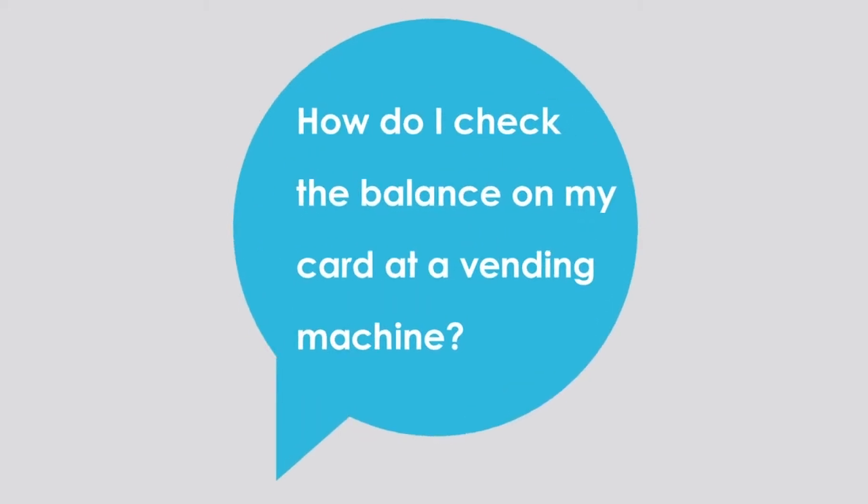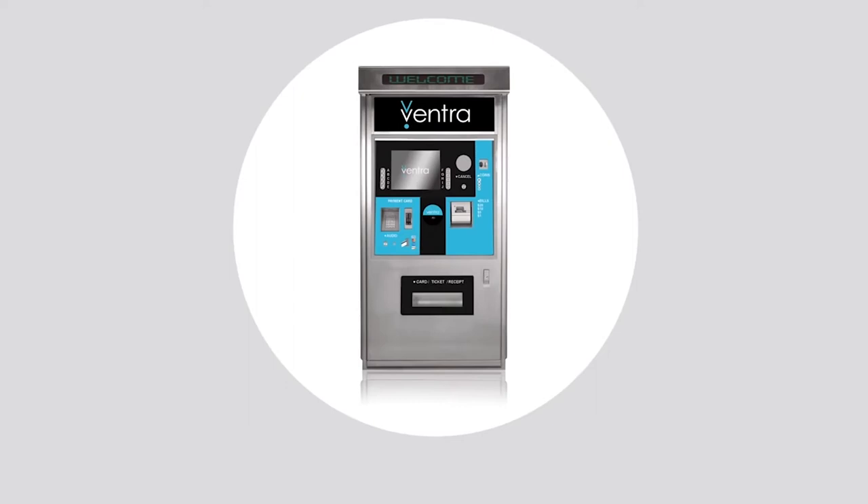A blue bubble pops up with the words: 'How do I check the balance on my card at a vending machine?' The response appears: 'Let's check your balance.'